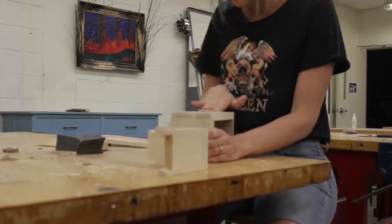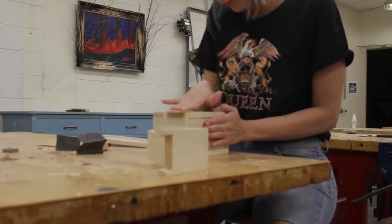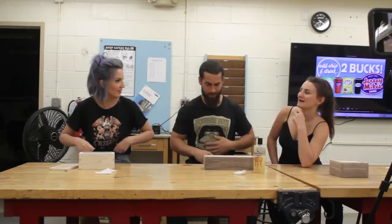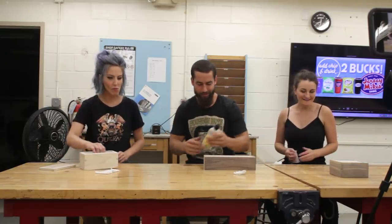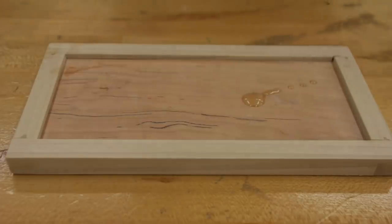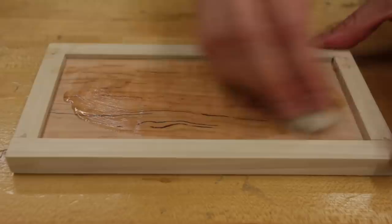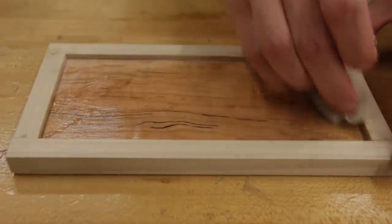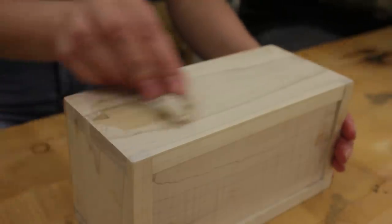Next I used some water to raise the grain and then sanded everything smooth again. All that was left was finishing. Since we weren't quite sure what we wanted to put in these boxes, we used a mixture of mineral oil and beeswax so it could be food safe. Applying finish to hardwood is so satisfying.